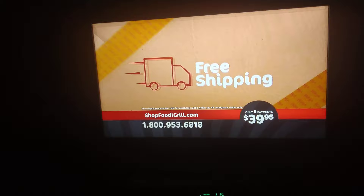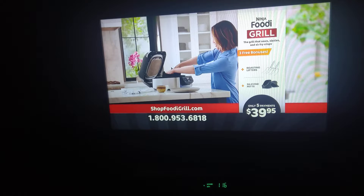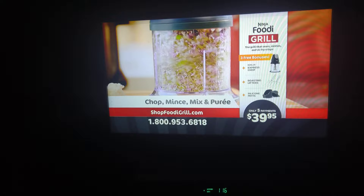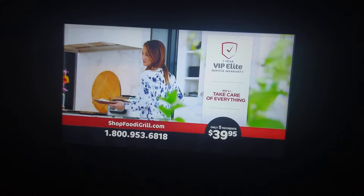Want even more? Order right now through this exclusive TV offer, and we'll include three additional free bonus items: Ninja's roasting lifters, convenient silicone mitts, and the Ninja Express Chop to chop, mix, and puree — all yours, all for free. We'll even include our incredible one-year VIP Elite service warranty. If anything goes wrong in the next year, we'll take care of everything, even the shipping costs both ways. You pay absolutely nothing, guaranteed.